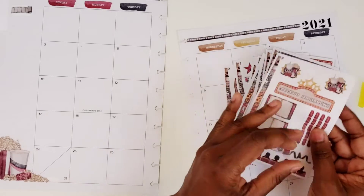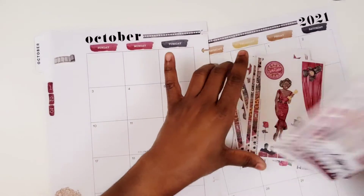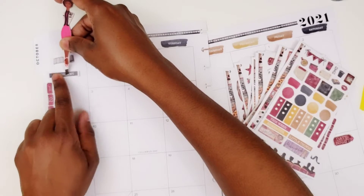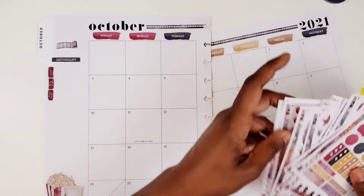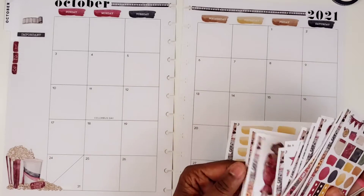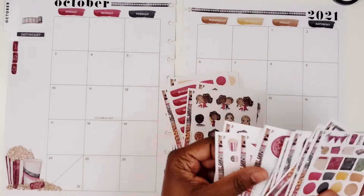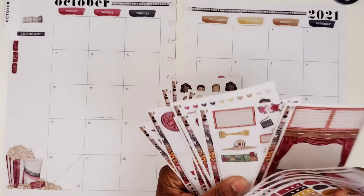I did want to put this down in the sidebar for my priorities for the month. So I'll just put 'important' over top of that. Let's see — I guess I'll just start putting down my functional stuff first, and then we'll just kind of go from there.